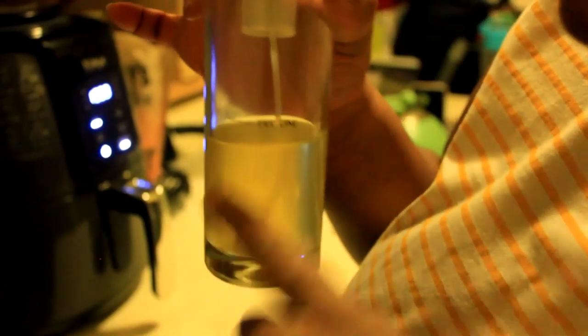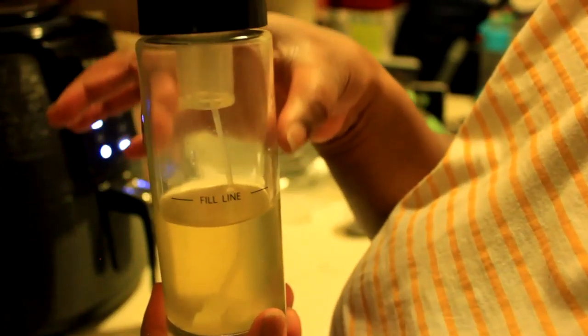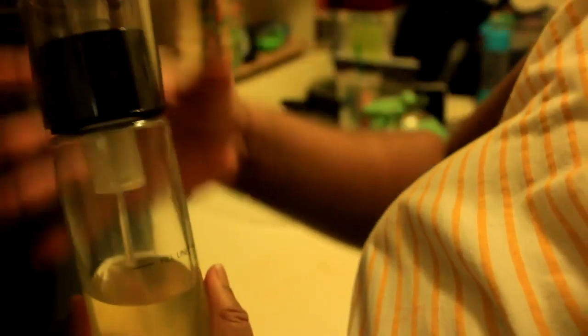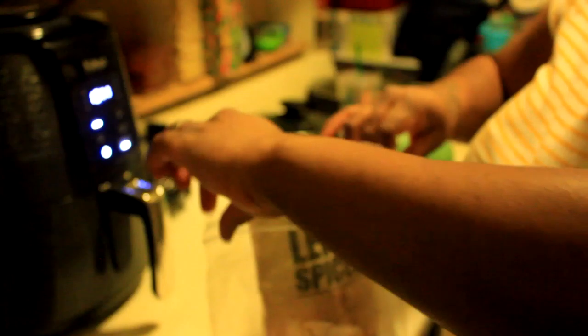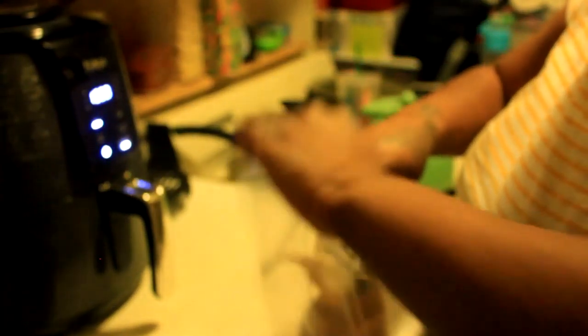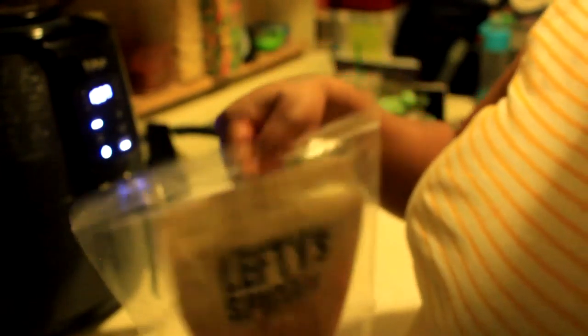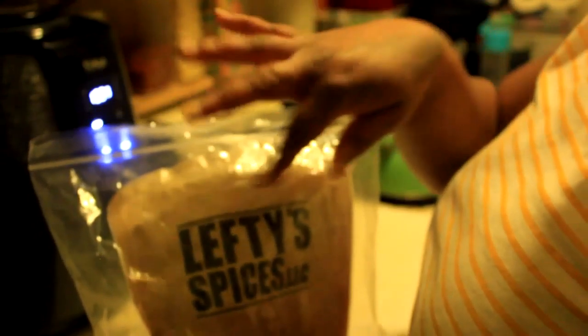You can see that the fill line is where you would fill the oil to, because all of this extra space is for air pressure. I'm going to put the top back on. This is the bag I have the spice mix in — once I use this up, I can get the new one that has the zip closure.